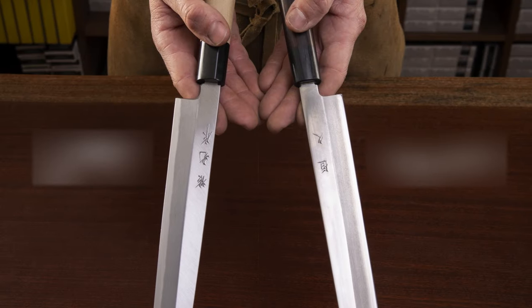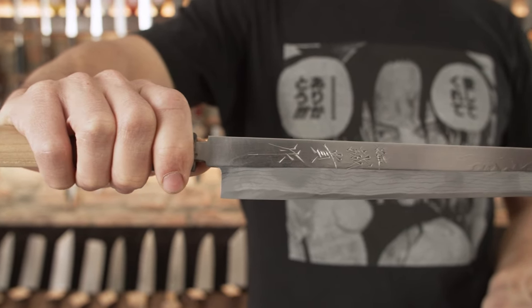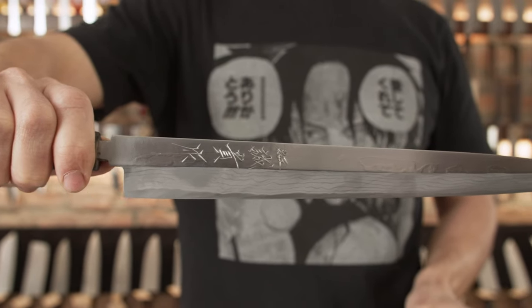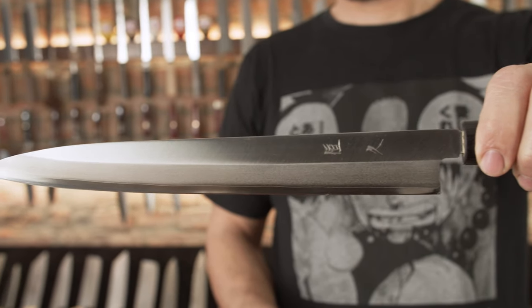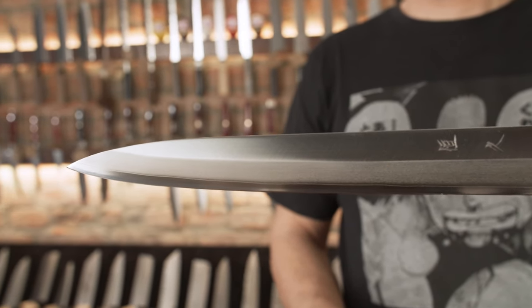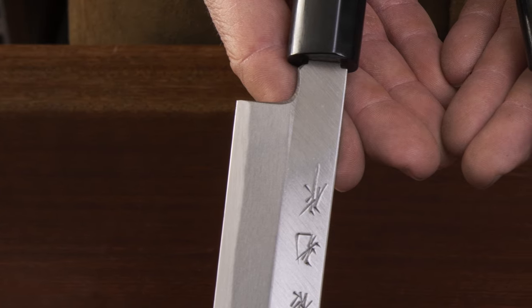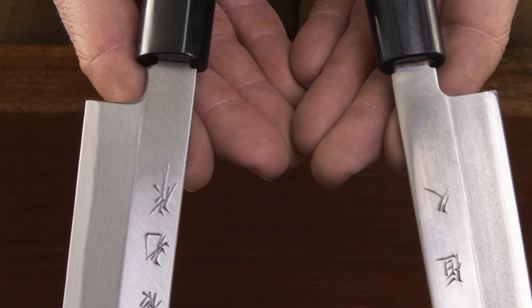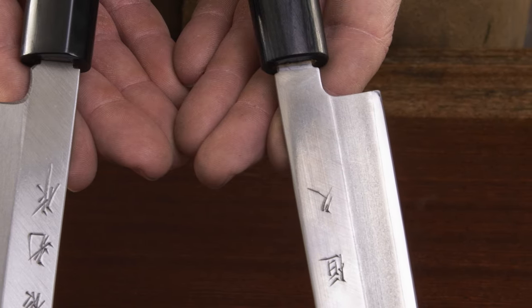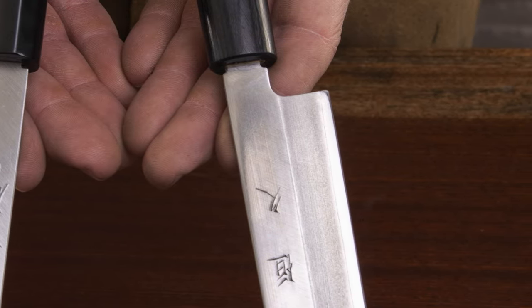Single bevel geometry is asymmetrical and cannot be switched between left and right. When you are holding the knife in your hand, blade pointing away, edge down: if the Shinogi line and bevel is on the right side, the knife is for right-hand use. If the Shinogi line is on the left, the knife is for left-hand use only. This cannot be changed, so be careful when purchasing a new knife, especially if you are a left-hand user, since left-hand single bevel knives are far rarer and nearly always a bit more expensive.